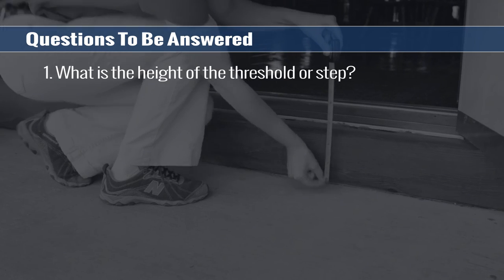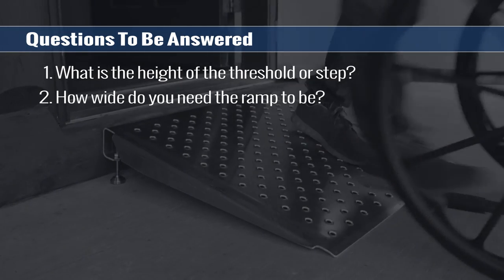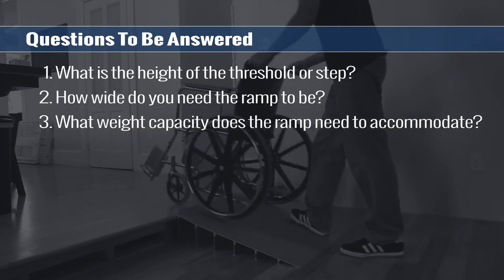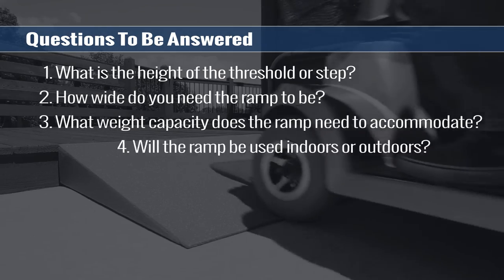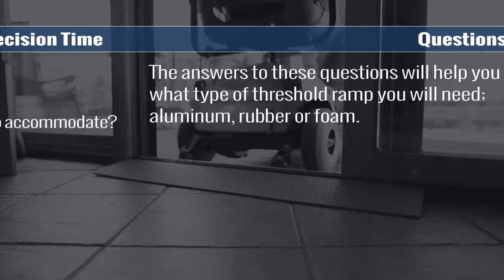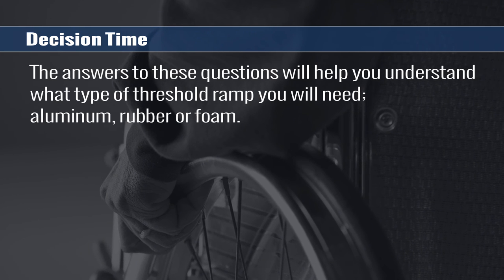What is the height of the threshold or step? How wide do you need the ramp to be? Does it need to accommodate the width of a wheelchair or scooter? What weight capacity does the ramp need to accommodate? Will the ramp be used indoors or outdoors? Is more than one ramp needed? The answers to these questions will help you understand what type of threshold ramp you will need.